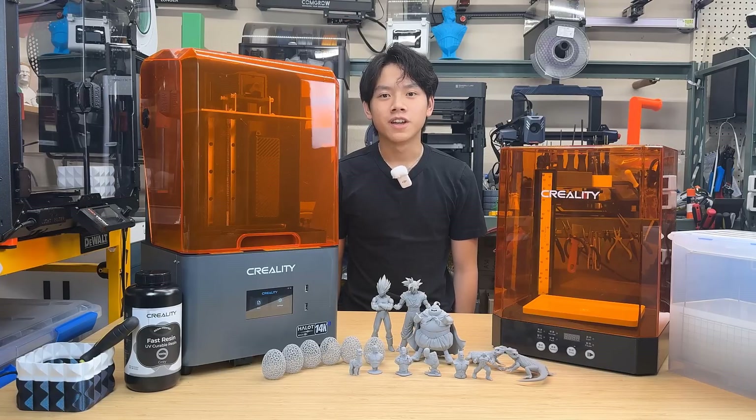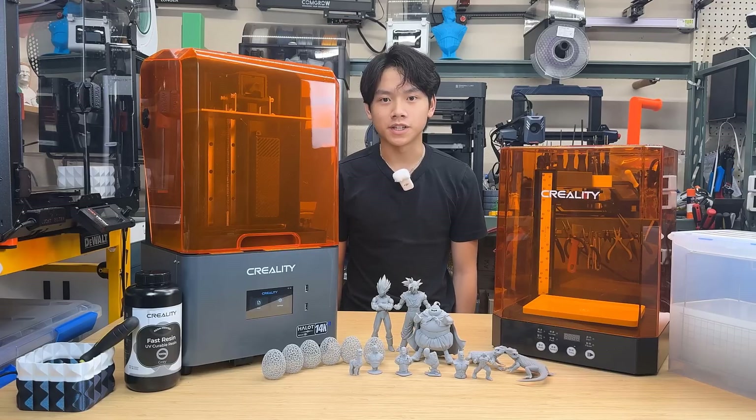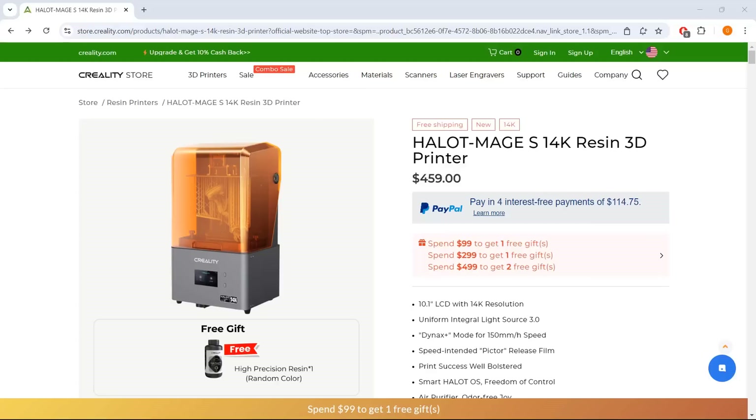Welcome back to Aurora Tech Channel. I'm Helios, and I normally stand on the other side of the camera, but Aurora is attending a summer program, so I will be your host today to review the Hallett Mage S resin printer from Creality. The retail price is about $460. Let's take a look at what we can get from this machine.